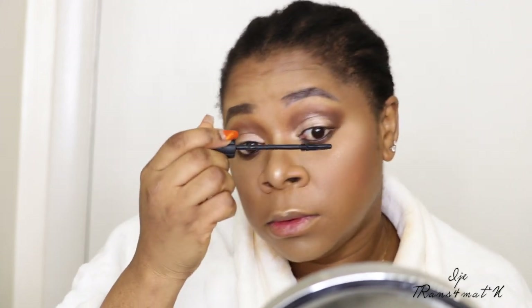I know lashes may not be typical for church, but for some reason I feel like wearing them today. I'm using the Benefit Bad Gal Lash mascara to help out my lashes.